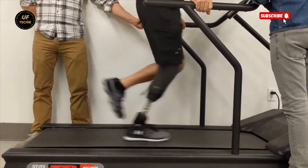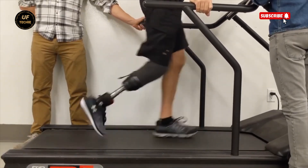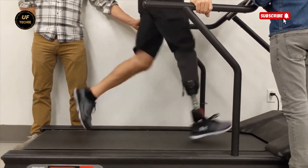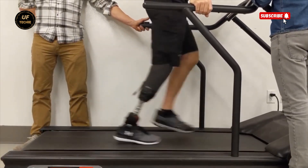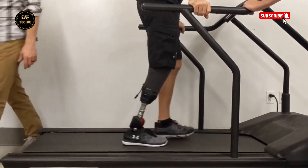This is more than a prosthetic. It's a symbol of freedom, resilience, and the power of technology to change lives. With Bionic M's robotic leg, users don't just walk again — they step forward into a new chapter of life with strength, pride, and independence.